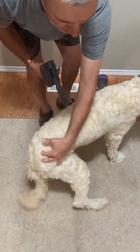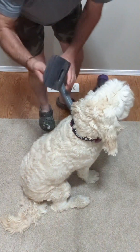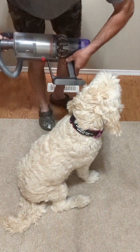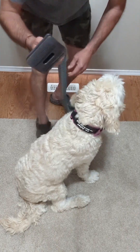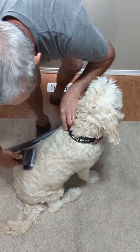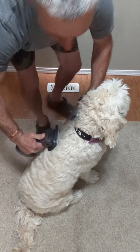Okay, sit down. So when you want to vacuum, you just take that trigger — stay there — take that trigger, put that on, put your brush out. You want to brush it. We love to be brushed.